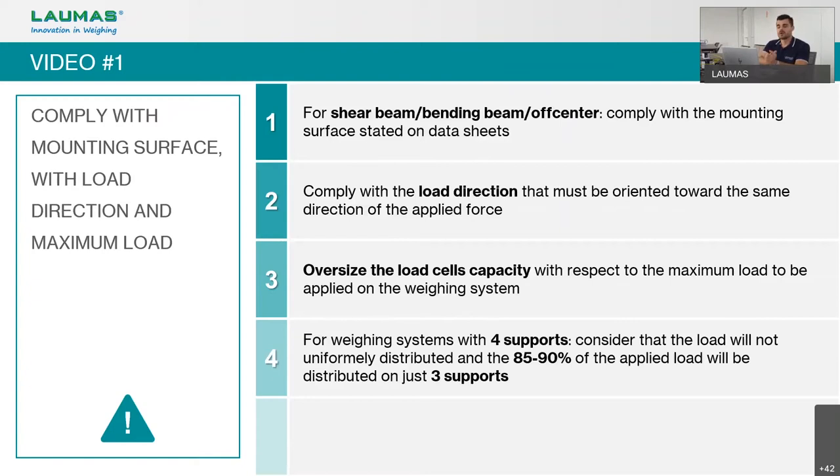We also saw that when dealing with shear beam, bending beam, or single point load cells, we must respect the mounting surface stated in the datasheet. If we do not respect this surface, the load cell will not bend correctly and we will get a wrong weight value.